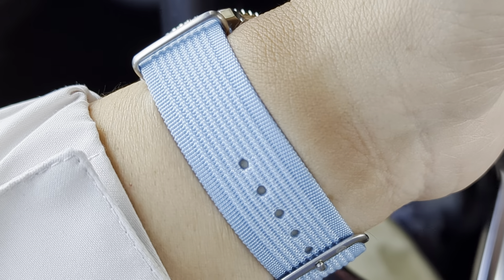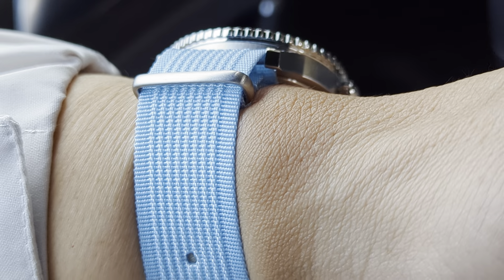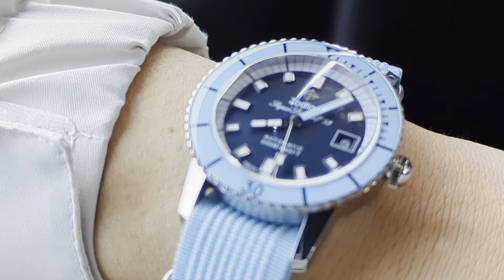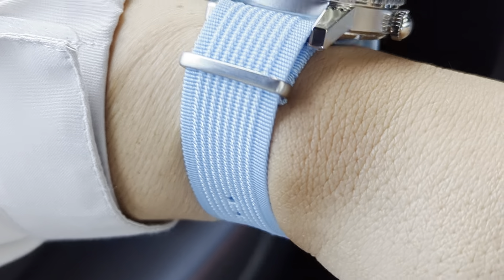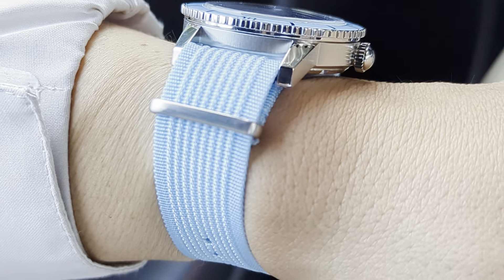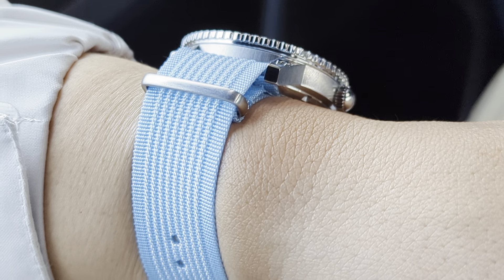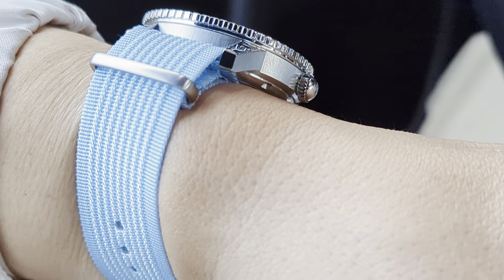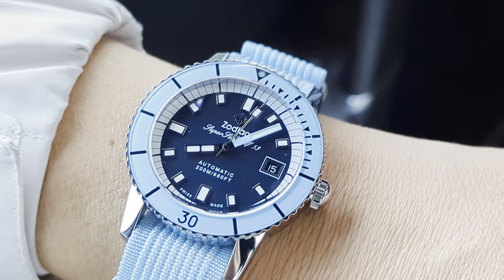Today I've got this paired up with a strap from CNS Watch Bands. It is a NATO-style ribbed strap — you can see the texture. I believe the color is light blue; it'll be in the description. I've bought a few of these ribbed straps because they have a lot of great colors and the quality is pretty decent for the style. They're definitely inexpensive, and when you buy five or more straps from CNS Watch Bands you get an additional 20% off the order.